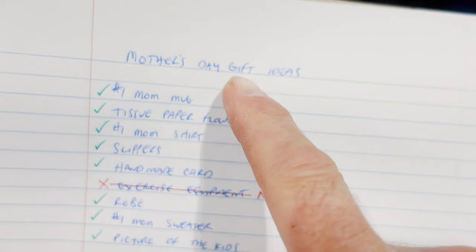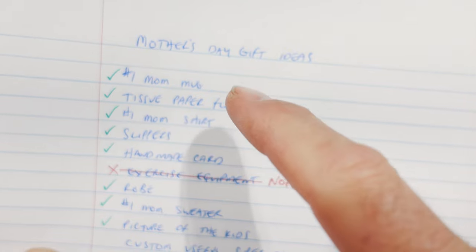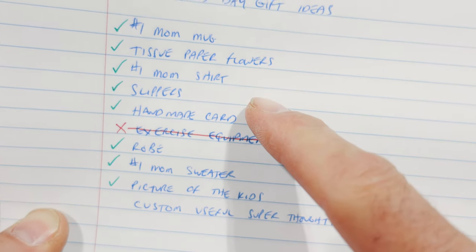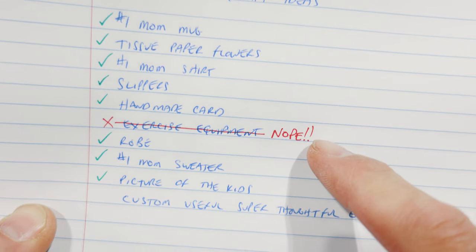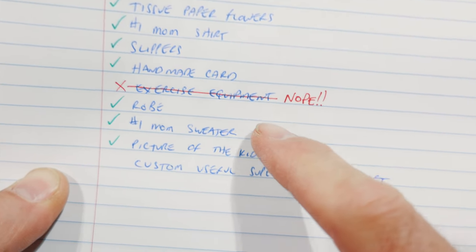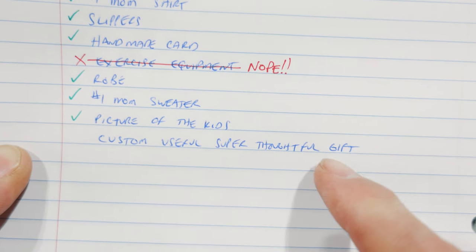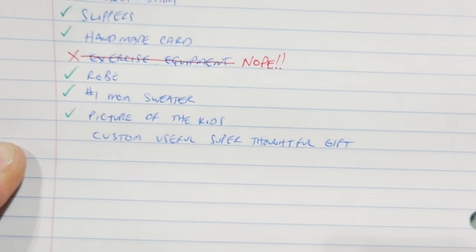Checking the list... done, done, done. That was a bad idea. Done, done. Custom, useful, super thoughtful gift. I got an idea. Let's go.